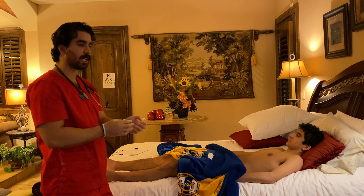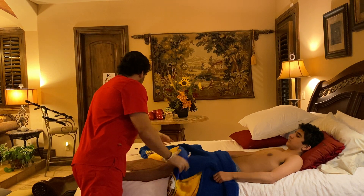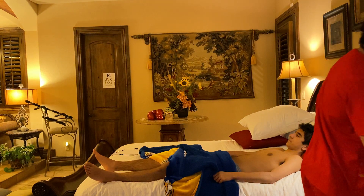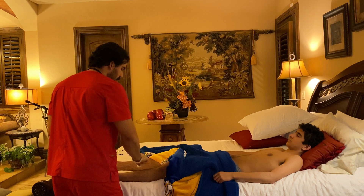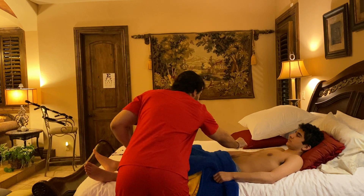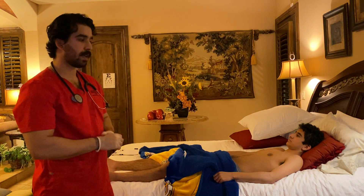Under normal circumstances, I would change my gloves at this point in the exam. Now I'm going to ask you to close your eyes and say 'now' when you feel something. Light touch is noted in the arms and in the legs.